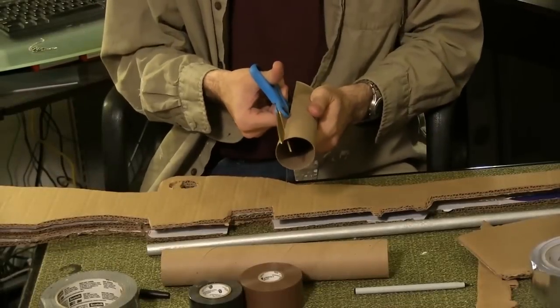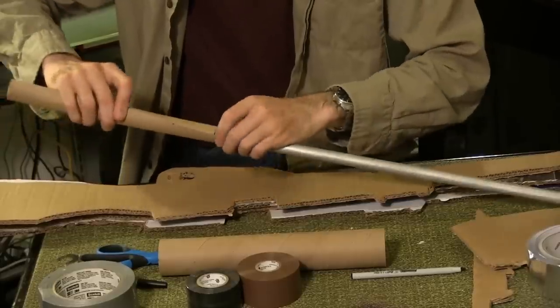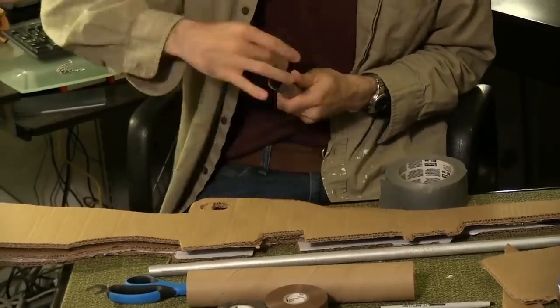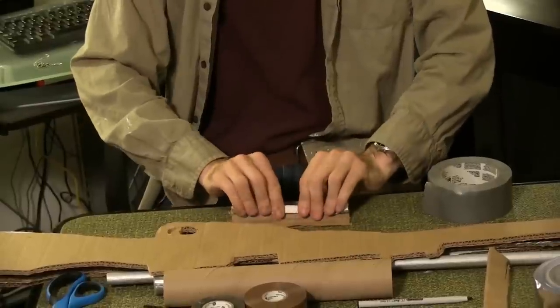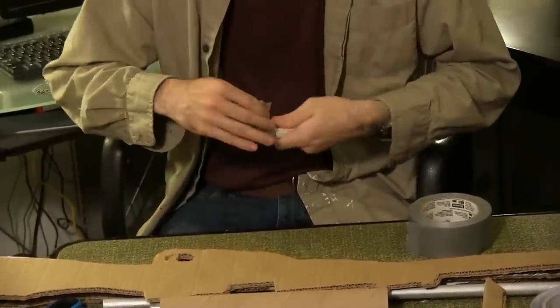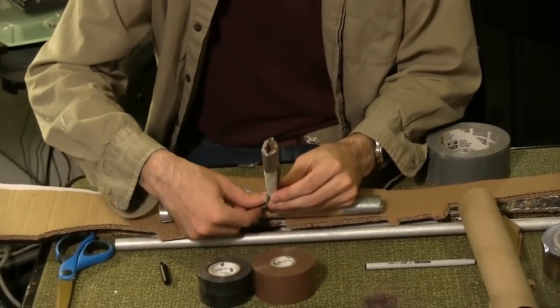Paint the dowel rod silver. Cut through the length of your first paper towel roll and roll it tight until your dowel rod barely fits through it. Duct tape it shut. Wrap a spare bit of cardboard into a roll about five inches long and duct tape it shut. Duct tape this new piece in the center of the paper towel roll.